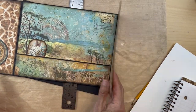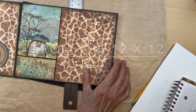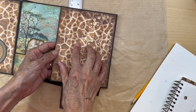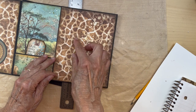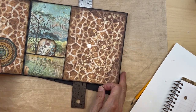For this flap we are going to be using the draft paper from the eight by eight collection. Cut a piece that is going to fit here, but do not adhere it down yet because we are going to be putting a magnet there.